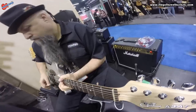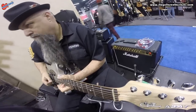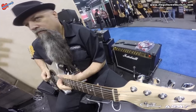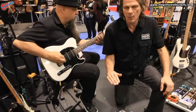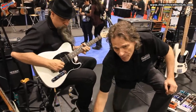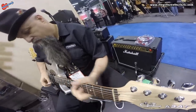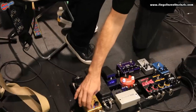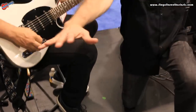Now I'm going to bring the treble — or the high end — up. Now it's bright. If I bring that attack in, now you're going to hear almost a very natural sounding, even compressor. If I bring the gain up, it's going to be able to squash more, because now the compressor sees a larger signal. If I bring the sustain up more, it's going to hang out longer.